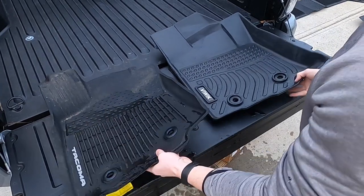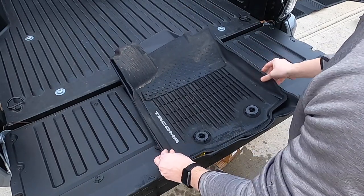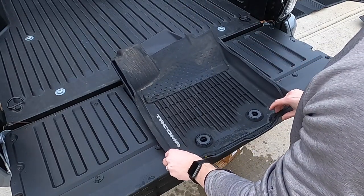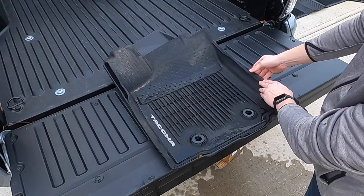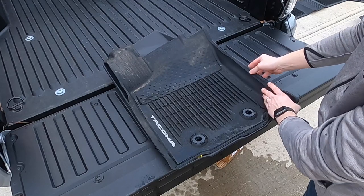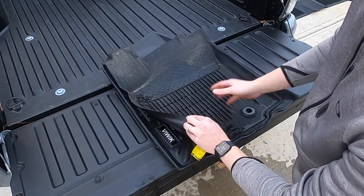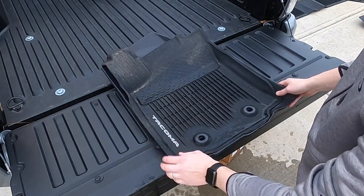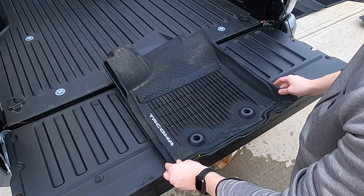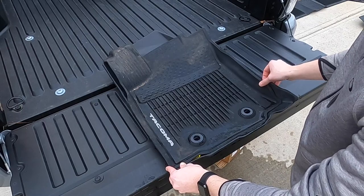As far as fitting goes, let's see if they're about the same. They're fairly similar, with just the lip on the VUWIC being a little bit taller. The OEM one rolls over a little bit more than the VUWIC does, so the OEM might be a little bit nicer for entry. I'm going to go inside the truck and see how it actually fits and determine which one has the best fit for the Toyota Tacoma.